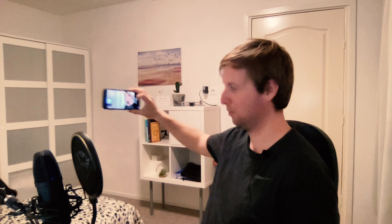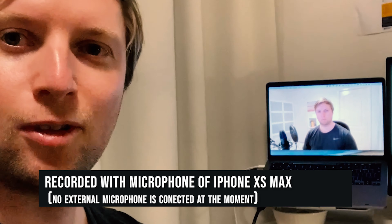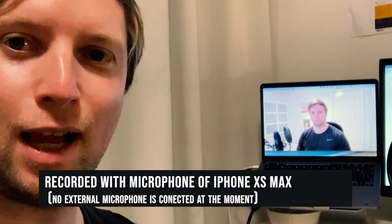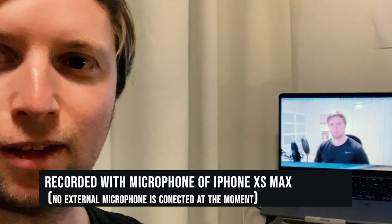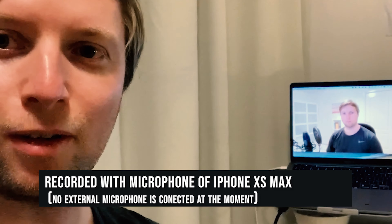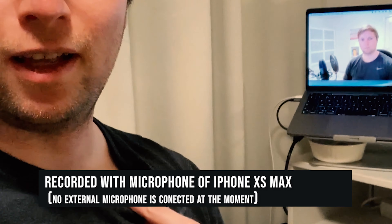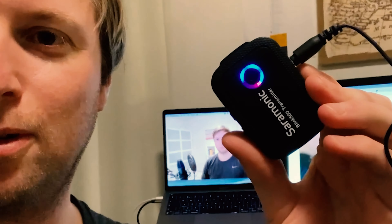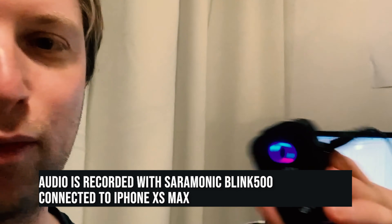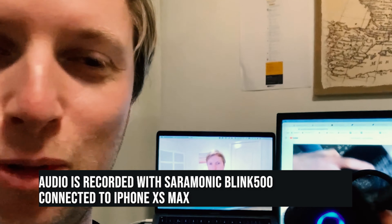All right, so I'm really curious. At this moment I'm just filming with my iPhone and you can hear the sound as it is right now. Now I'm going to show you the difference between the lavalier mic and the iPhone microphone. And now I'm shooting a video with the microphone — this is sounding much, much better.